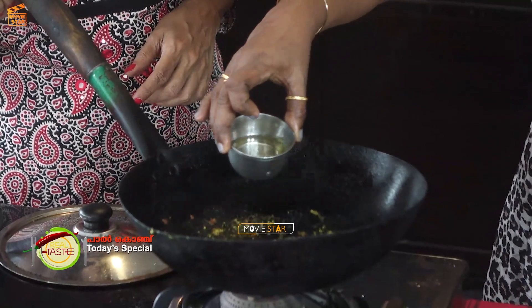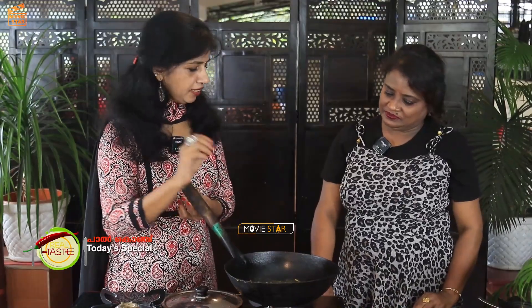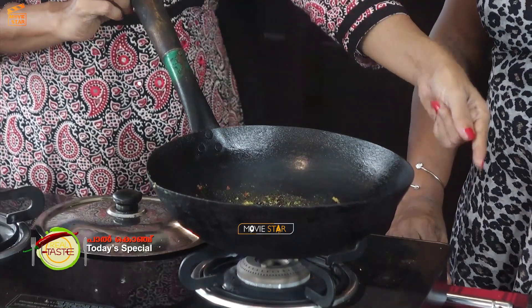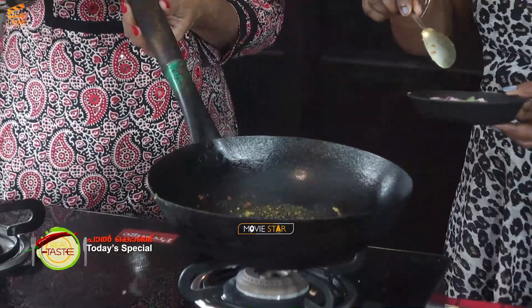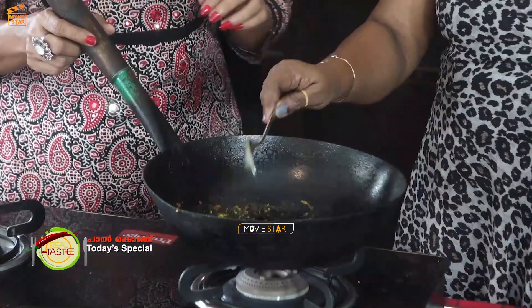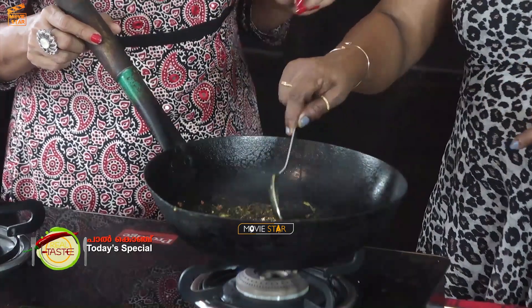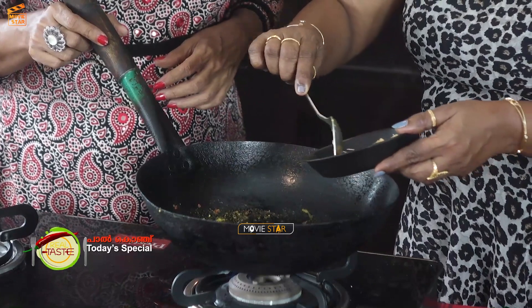We'll mix it with a little bit, or mix it with water. Big potatoes — when we mix it with chicken, it's sold. Now the ingredients. Let's mix it great. We'll mix the gardening directly.